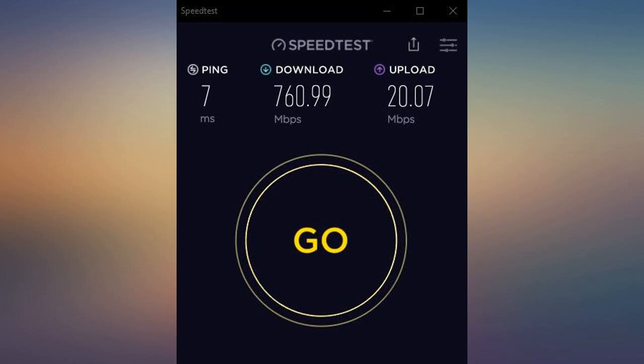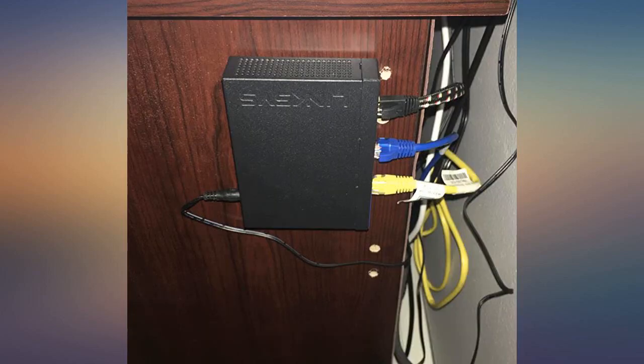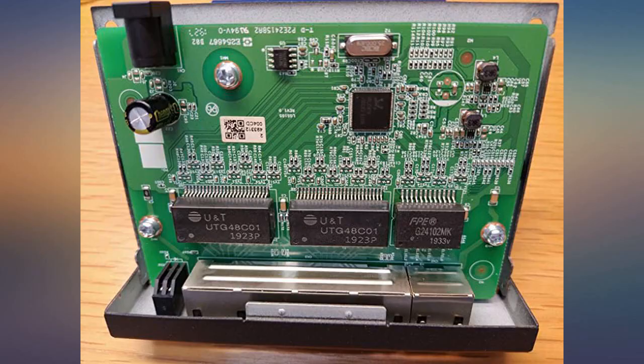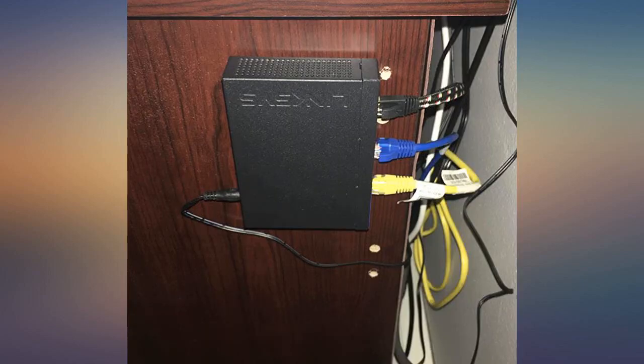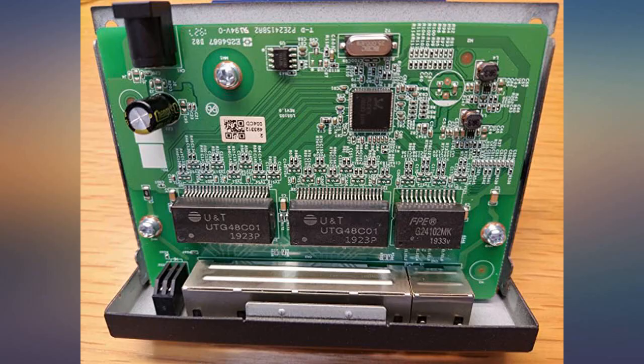I was searching for a router that was wired only, and when I found this one I was pleasantly surprised because it was a gigabit router at its listed price. Once I got past the fact that you must sacrifice your first or fifth internet port as your incoming network signal, the setup was easy — zero complications.